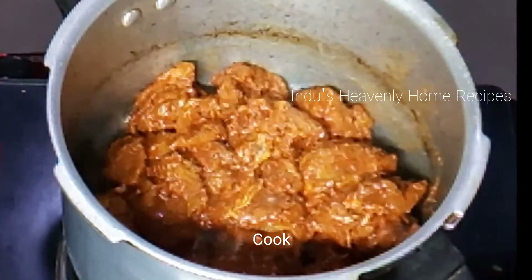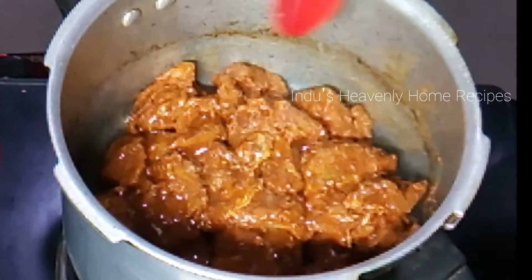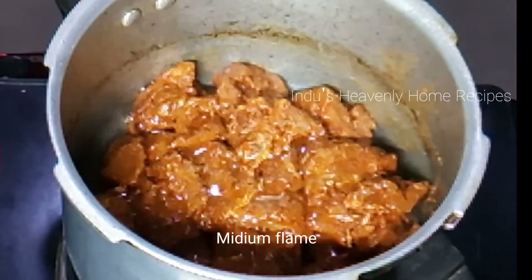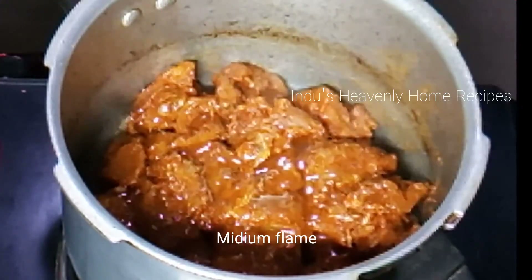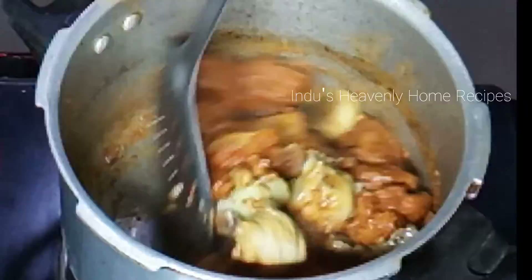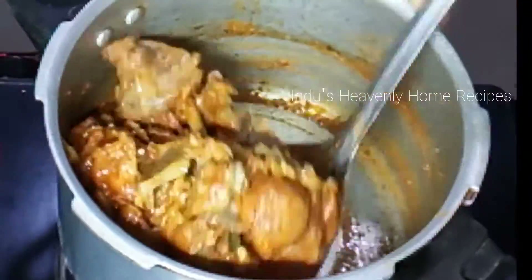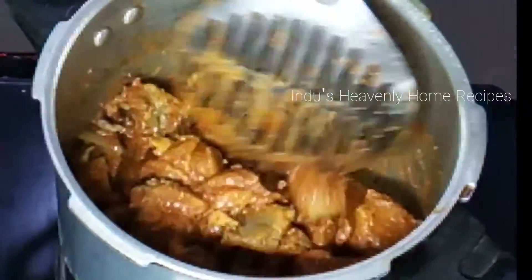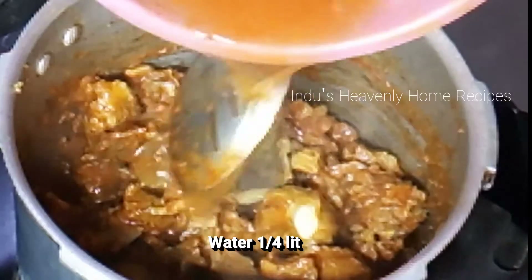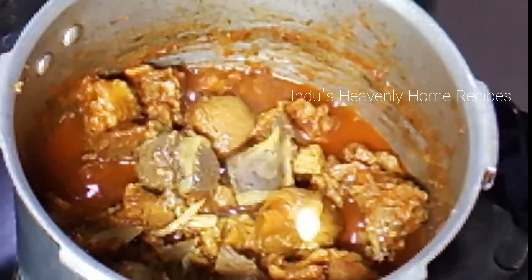Let's fry it in medium flame, then in low flame, then back to medium flame. Pour about 50mm of water and let's cook it on medium heat.